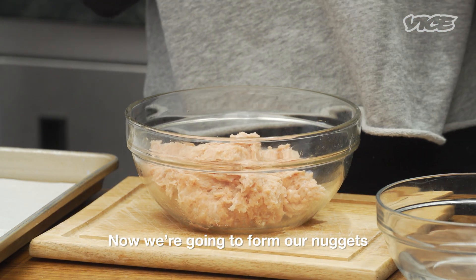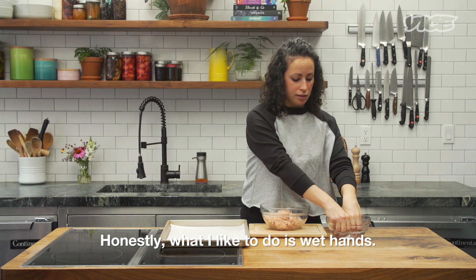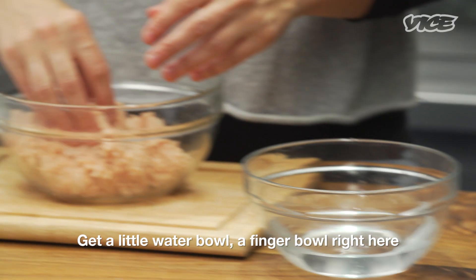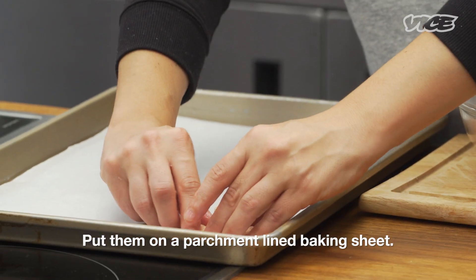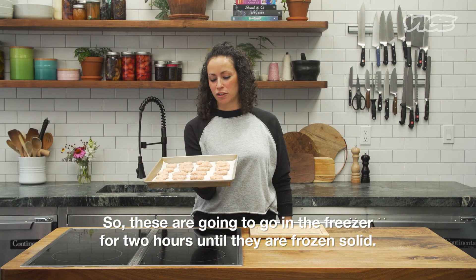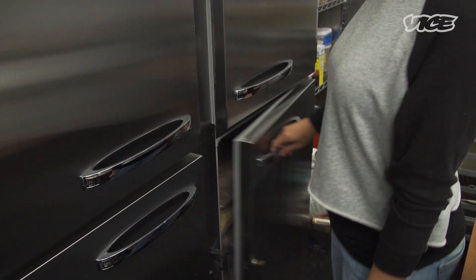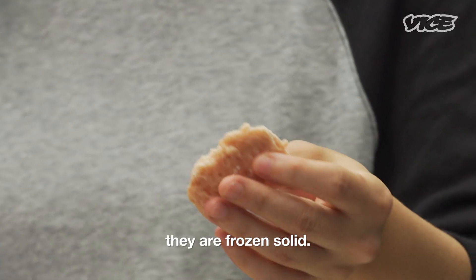Now we're going to form our nuggets. You can use gloves if you have them. What I like to do is wet hands — get a little water bowl right here and then you're just gonna form some patties. Not too big, they don't have to look pretty. Put them on a parchment-lined baking sheet. These are gonna go in the freezer for two hours until they are frozen solid. And you can see they are frozen solid.